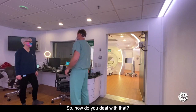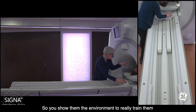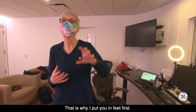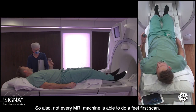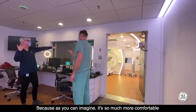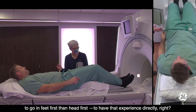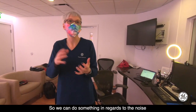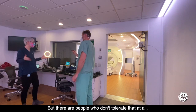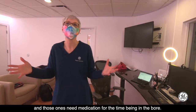So how do you deal with that? It's really important that you talk a lot to your patient before they enter the bore. You show them the environment and really train them on what will happen in the next ten to fifteen minutes. That is why I put you in feet first — not every MRI machine is able to do a feet-first scan. It's so much more comfortable to go in feet first than head first. We can do something regarding the noise and really give them comfort with the wide bore scanner. But there are people who don't tolerate that at all, and those ones need medication for the time being in the bore.